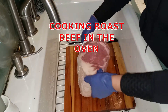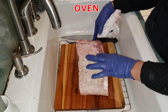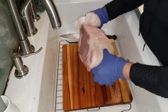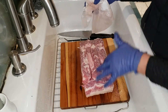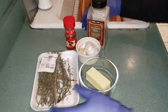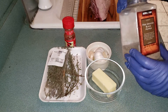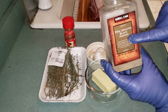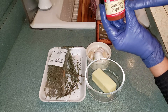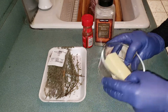This is two and a half pounds of roast beef. I'll show you the ingredients I need: fine ground black pepper, smoked paprika, garlic, and butter.